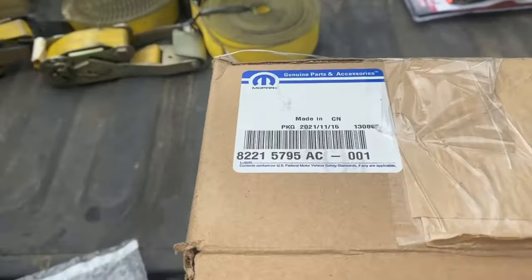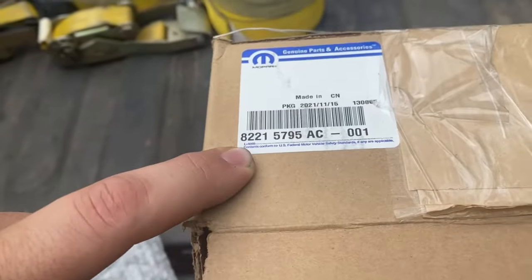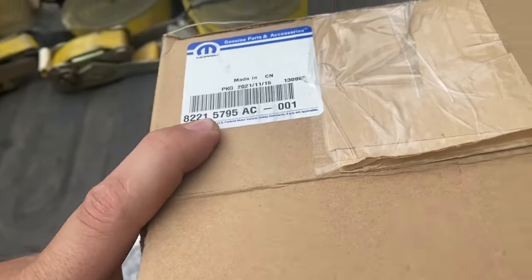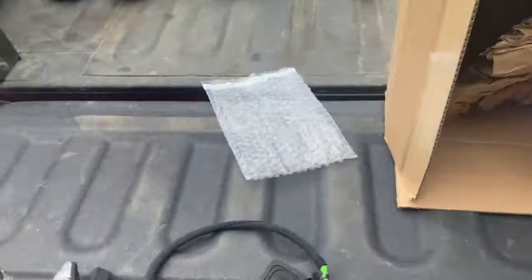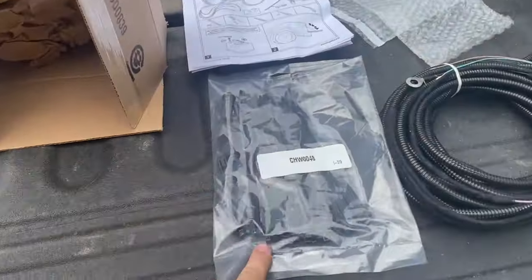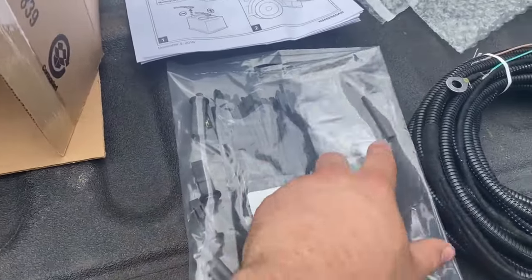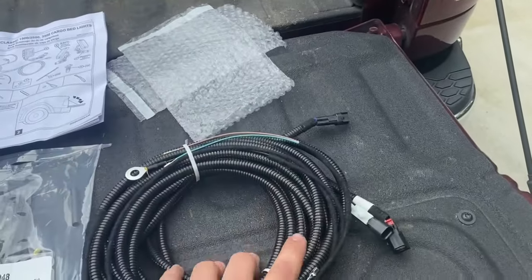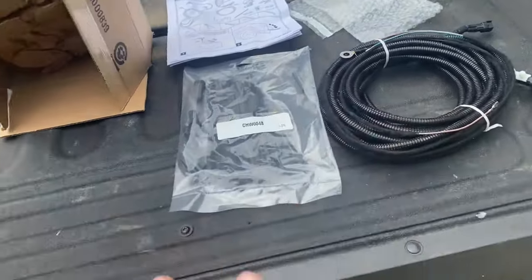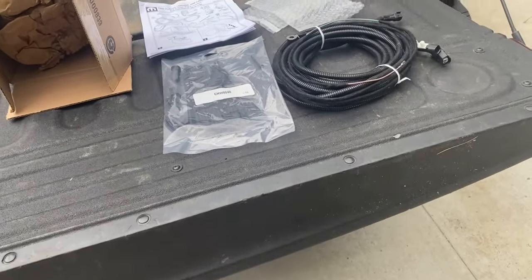But I was able to source the OEM kit to retrofit the bed lights. All the holes are in the bed already, and this kit comes with both lights, the switch, a bunch of zip ties, some miscellaneous hardware, some heat shrink tubing, and a whole wiring harness. The harness will be needed depending on the trim level of your truck.